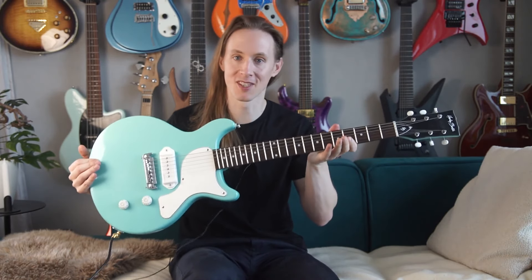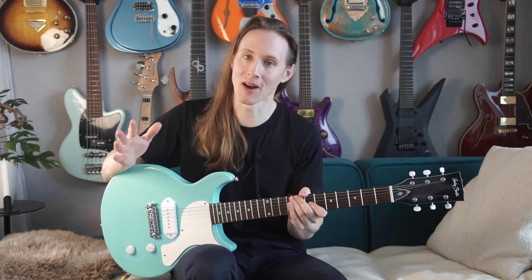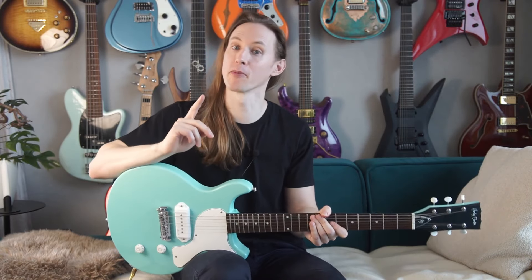Hey guys, so soon I will transform this guitar into a fretless and I thought why not do a quick review before I ruin it. Disclaimer, this is my private guitar, I'm not paid for this.